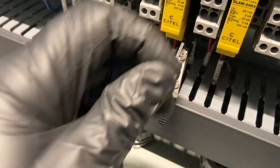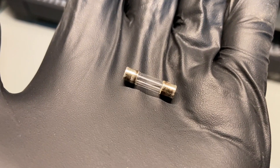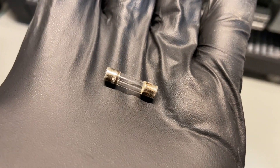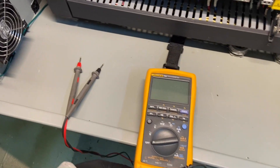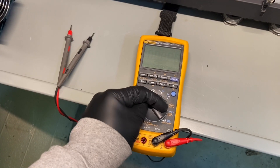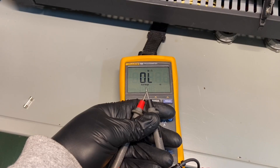Let's get this little guy out of here and see what's going on. These things are super hard to see — it looks like the filament's still there, but that doesn't mean it's good. Guess we'll break out the $1,000 meter to test this, even though we could do it with a Klein one. The only reason I have this one is because I didn't pay for it.